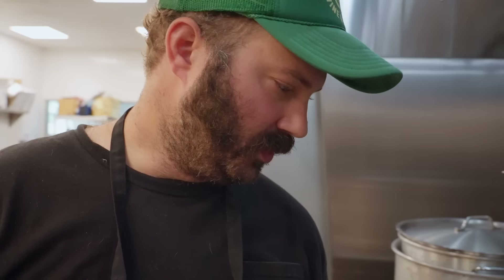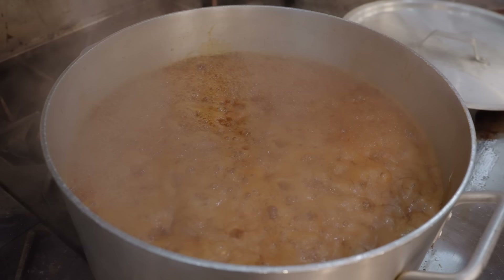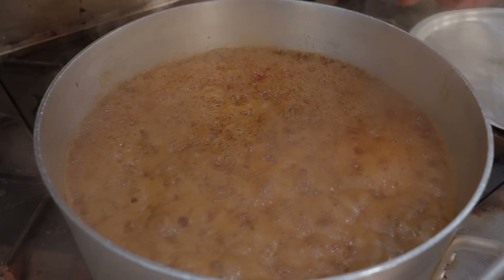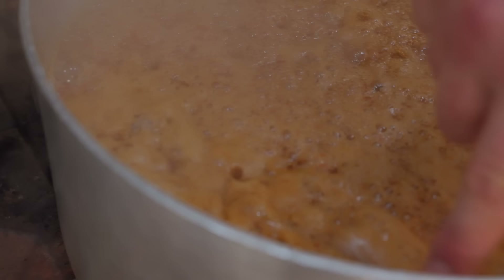This has come to a full rolling boil and we're going to reduce it by about half. What I'm looking for is how far up the side of the pan it is, but I'm also looking at the rate at which the bubbles on top are popping. That is an indicator of viscosity — when they go from being frequent and small to slower and large, as you can see around the edge of the pan, I'll know it's reduced to the proper consistency.